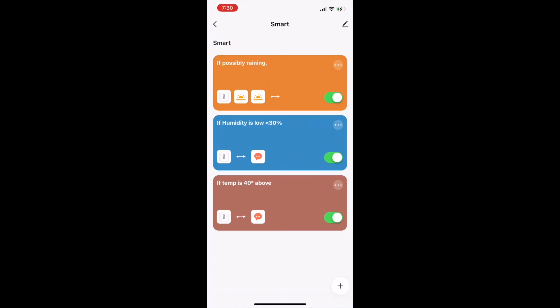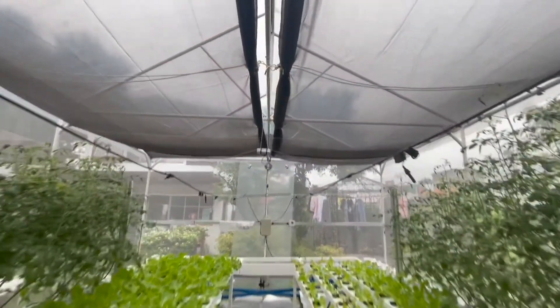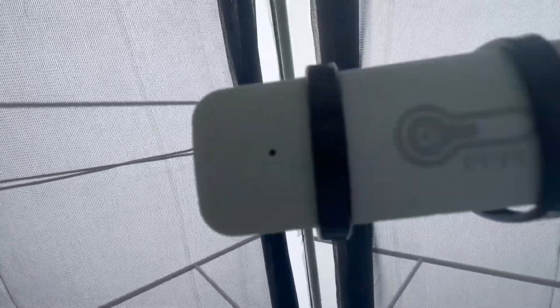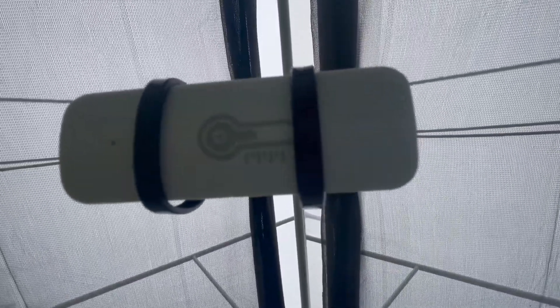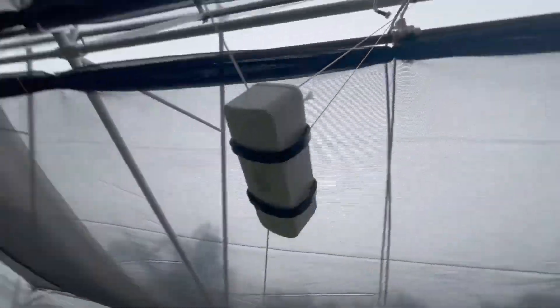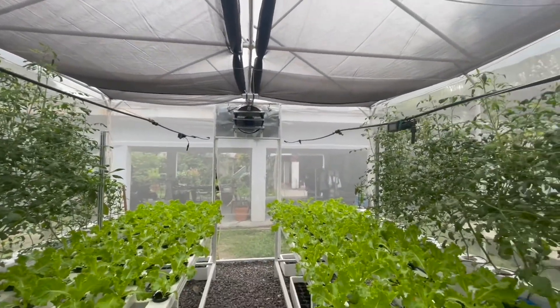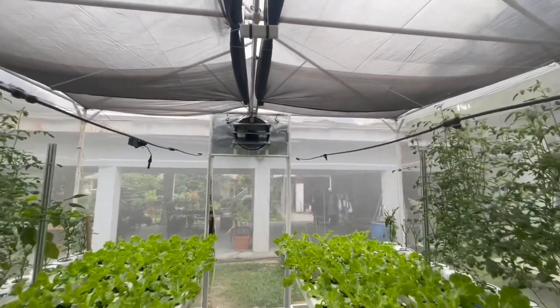These two conditions are my basis for when my auto misting will execute. Since I am still in progress of reconfiguring my system, the scenes are currently set to only alert me. Scenes can be set to call your other equipment to run, like an automist, dosing pump for nutrients, or shade net motor to retract. The sensor is completely wireless and battery-powered, sending readings to your Tuya account. For optimum performance, I placed the sensor in the center of my greenhouse.